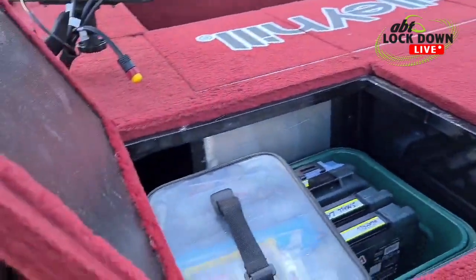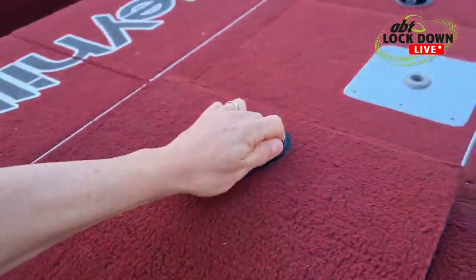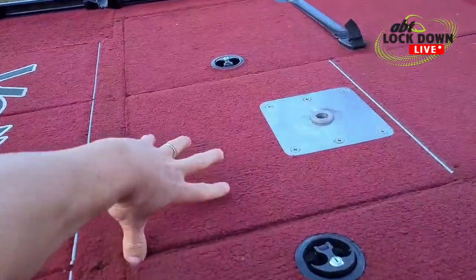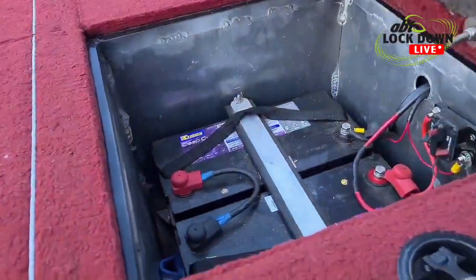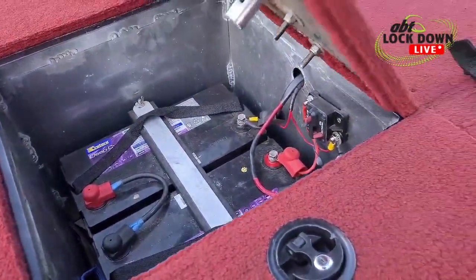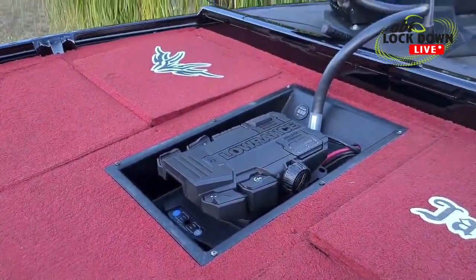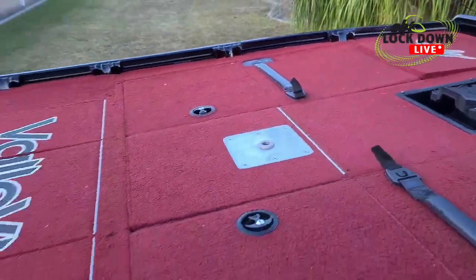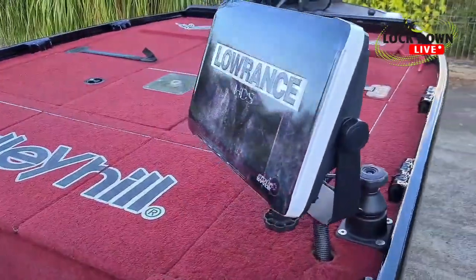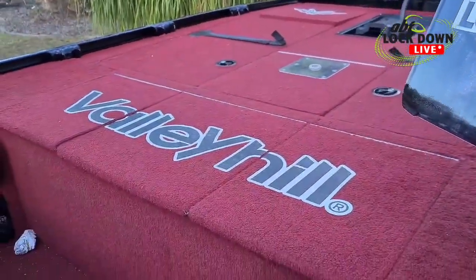All tackle storage in there — can lock that if I want. In here it's my batteries, 20-volt setup for the front. Down in the foot well — Lowrance HDS 12 with a custom niche-style wrap on the front.